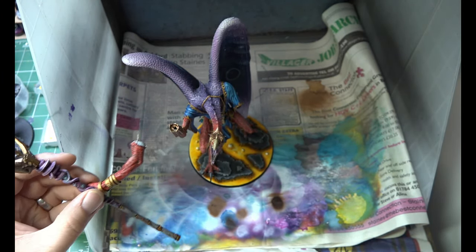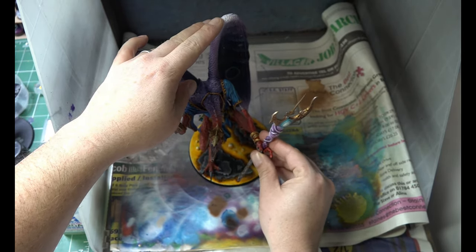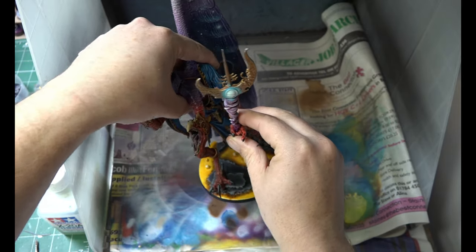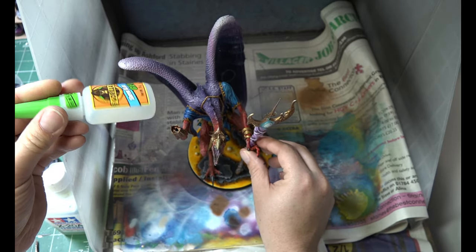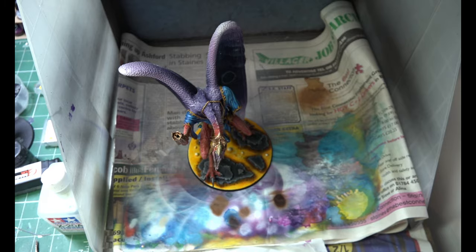That is the staff now finished. All we've got to do is glue the components together and we are done. Super gluing these all together, putting his other hand on - and that is Atios Raul Karez all painted up.